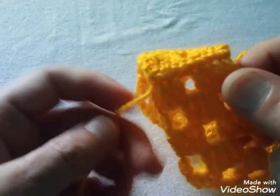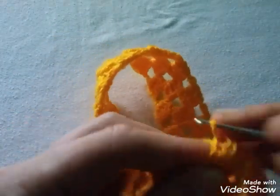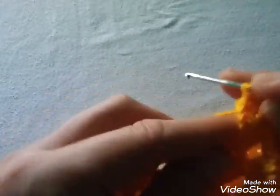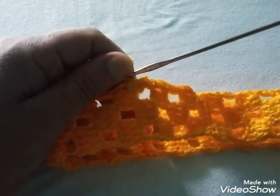Ya cuando tenemos el tejido como tiene que ir, vean de qué manera nos queda y lo vamos a unir por estas partes. Cuando tenemos el tamaño que queremos, levantamos una cadena y realizamos el primer punto, trabajando ahorita puntos bajos: dos puntos en cada parte, 1 y 2 en cada punto alto. Así hacemos toda la vuelta y también la otra vuelta.